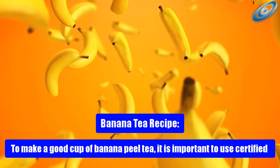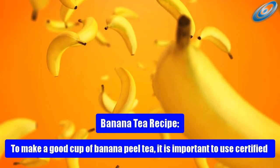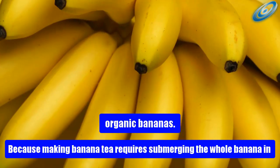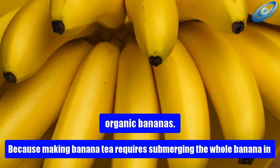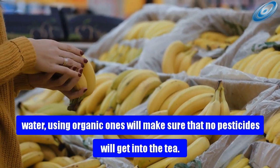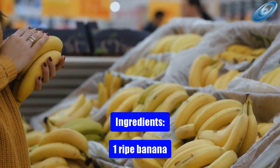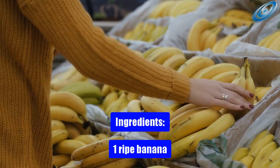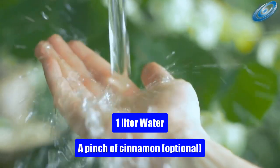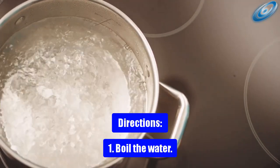Banana tea recipe. To make a good cup of banana peel tea, it is important to use certified organic bananas, because making banana tea requires submerging the whole banana in water, and using organic ones ensures no pesticides get into the tea. Ingredients: one ripe banana, one liter of water, and a pinch of cinnamon (optional).